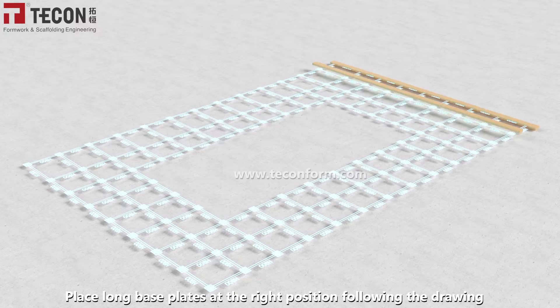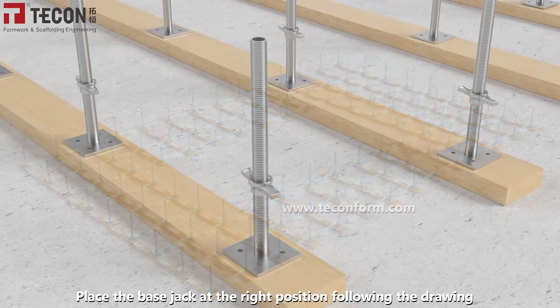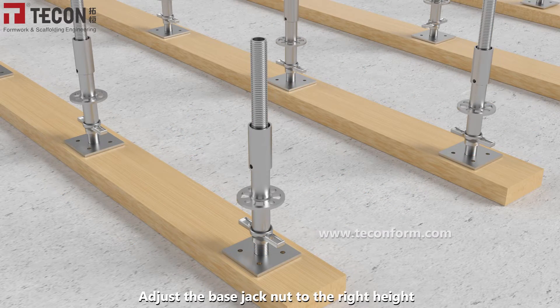Place long base plates at the right position following the drawing. Adjust the base jack nut to the right height.